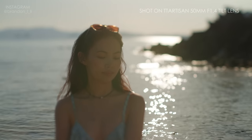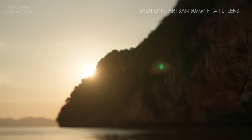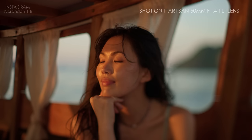At sunset is when I really feel like I found my groove with this lens. The moody lighting mixed with the soft focus created a sense of being outside reality, floating in a dream.